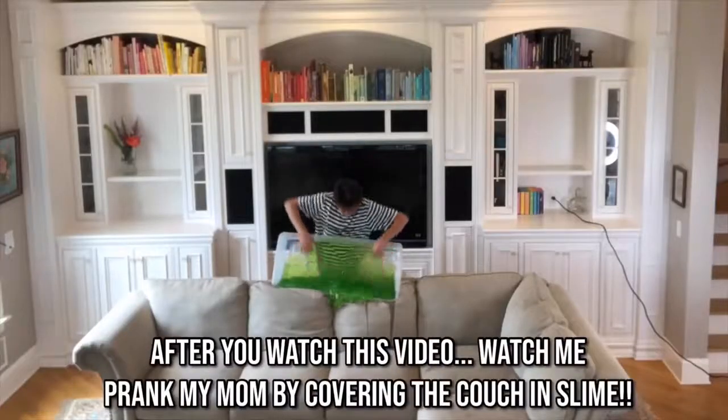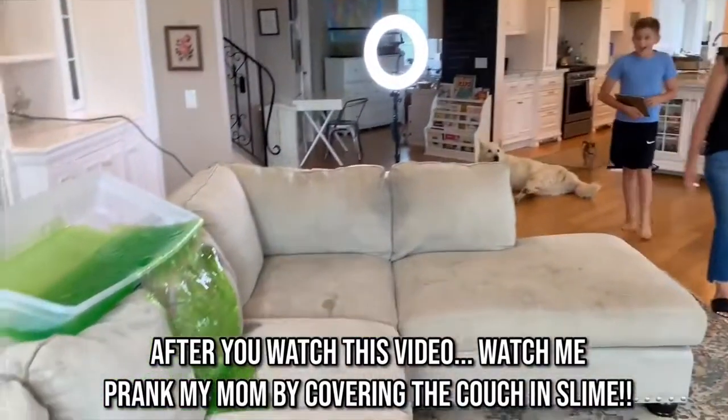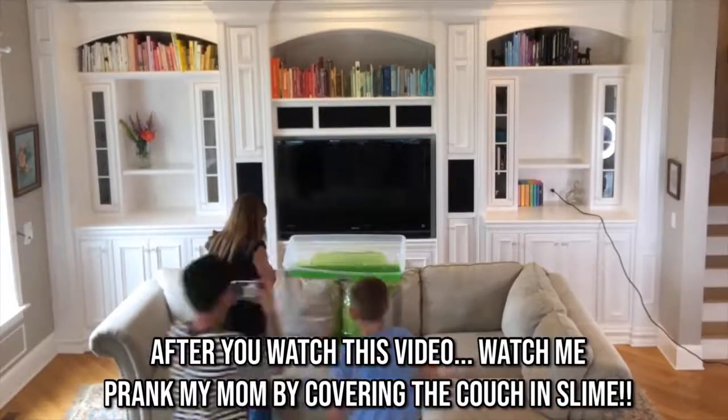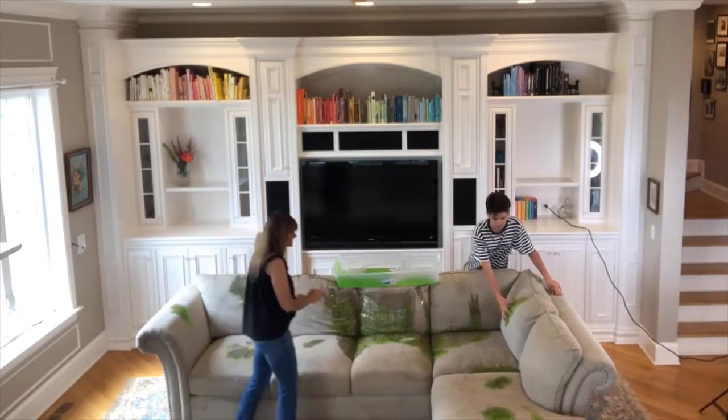I'm going to pop in here quickly to tell you guys that my family and I have started our own family vlog, and this week I pranked my mom by covering our couch in slime — it was so crazy. You guys are not going to want to miss that video, and if you watch it till the very end I will enter you to win one of these slime packages.